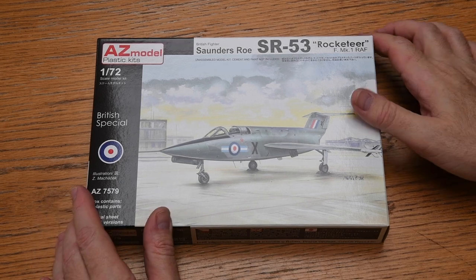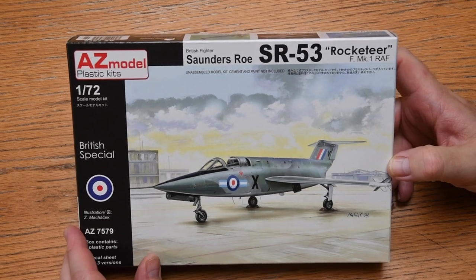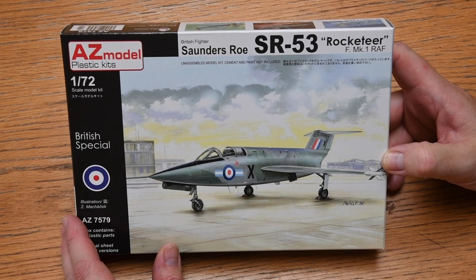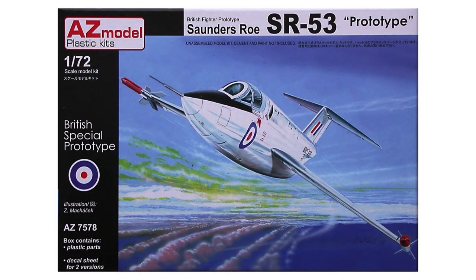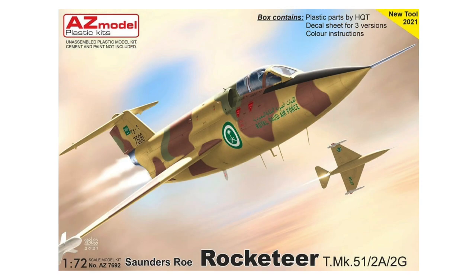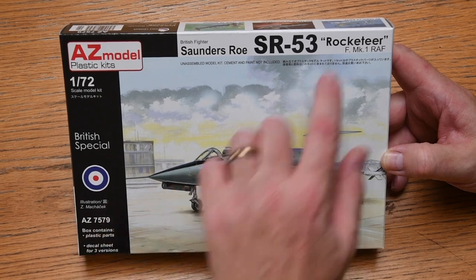The box art is OK, representing one of these what-if colour schemes — not terribly dynamic, but OK nonetheless. There is one other version of this 2017 kit, which is the prototype with markings for both of the prototypes that actually flew. In 2021, AZ released a new toolkit with a two-seat variant: one box with British testing and training markings, the other with colours for Canadian, German and Saudi Arabian service. I'm building the single-seat what-if aircraft, which they call the Rocketeer. I'm sure the Air Ministry would have called it something else — a Cobra perhaps.